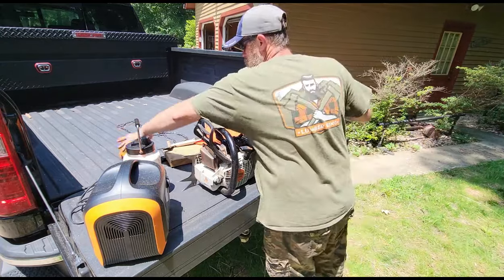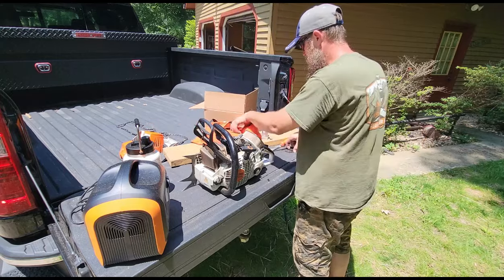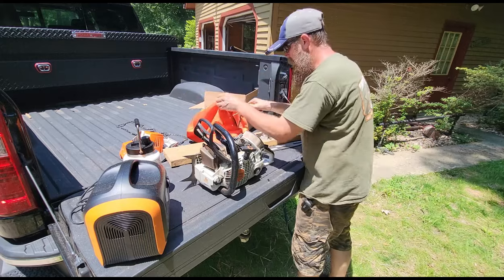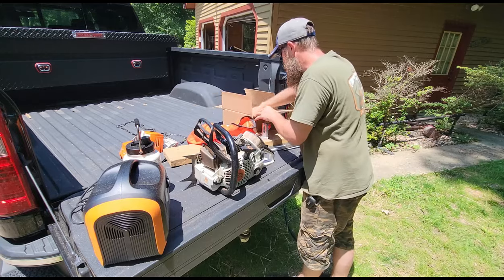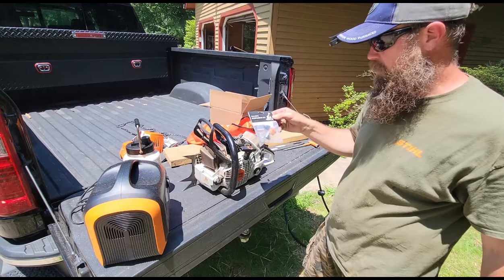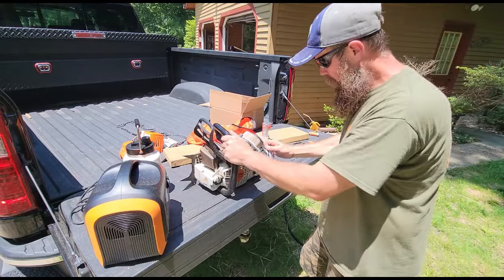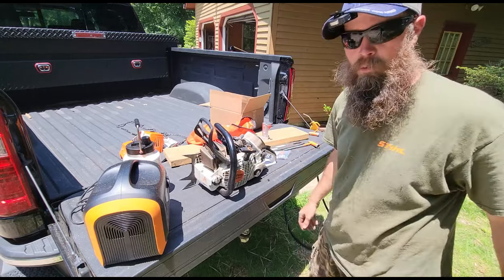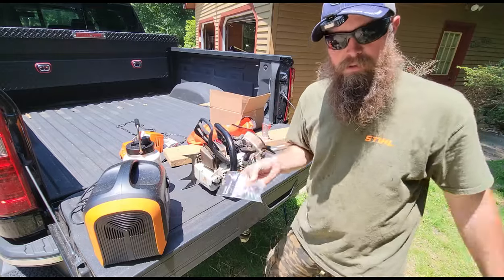Now that the saw is completely torn apart, we're going to take care of something that has been sitting on my shelf since I bought this saw and since I put the bark box on it. I actually bought this with the bark box, but I was not confident enough to put it on at the time. This is the West Coast Saw Faller Suspension Kit. What this does is it kind of tightens up everything in here. I'm not a feller or anything, I don't really think I need it, but I bought it anyway.